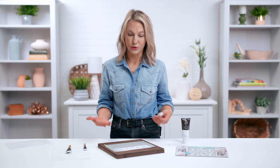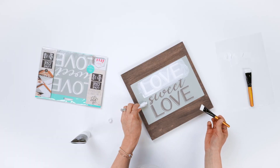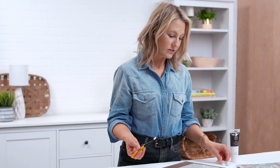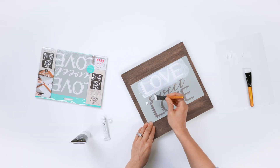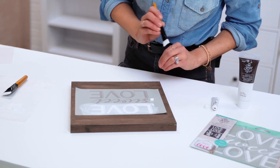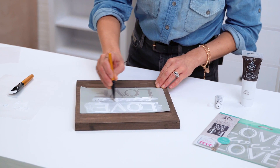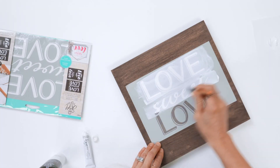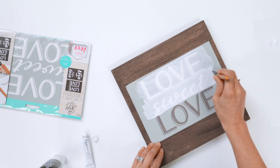Another way you can apply paint to your reusable mesh stencil screen is by actually placing the paint right onto the stencil. Remember, these stencils are washable, so you can just wash them off with soap and water when you're done. You can take your paste brush — or any of our plastic squeegees or silicone squeegees — and pull right across your design. You can preload your brush or apply it directly to the stencil. Either one will work.